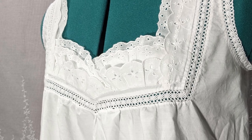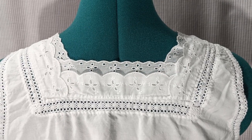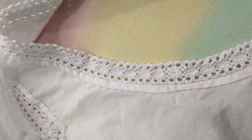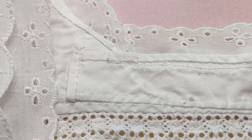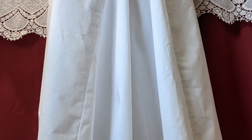Thank you for checking out my video. If you liked what you saw, consider hitting the like button below. If you're interested in seeing me work on an 1880s corset next, consider subscribing to be updated when that video comes out. Here are just a few more images of the interior and detailed work of this 1880s-inspired chemise.